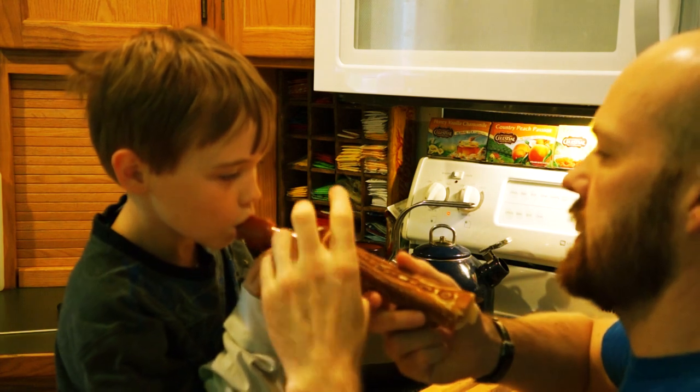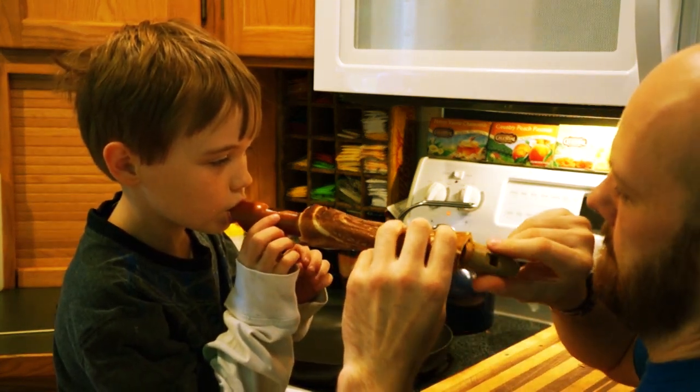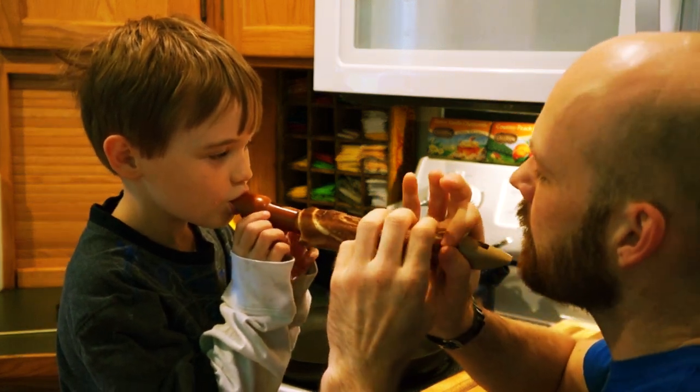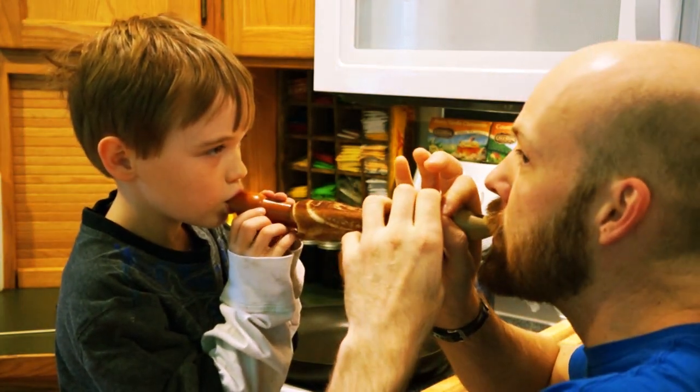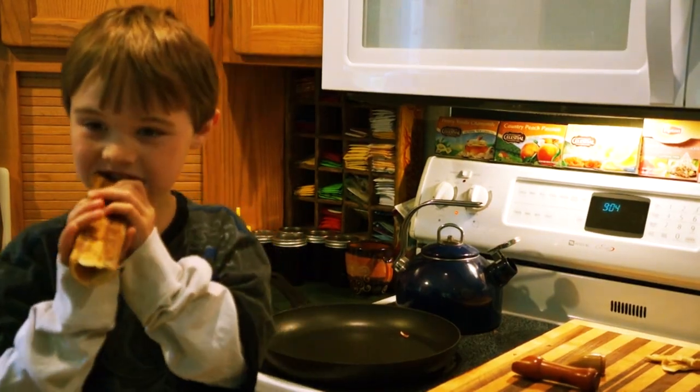Alright, hold on, Alice. We're trying the double pancake flute. Okay. Let's make another one.